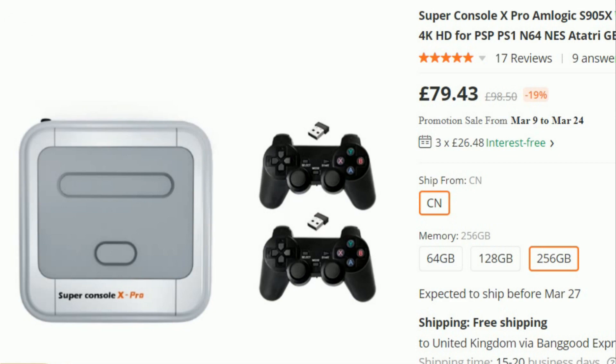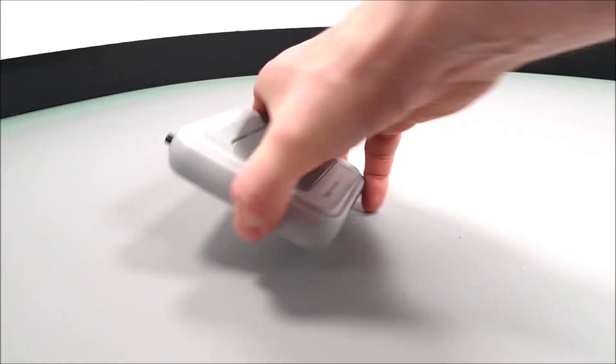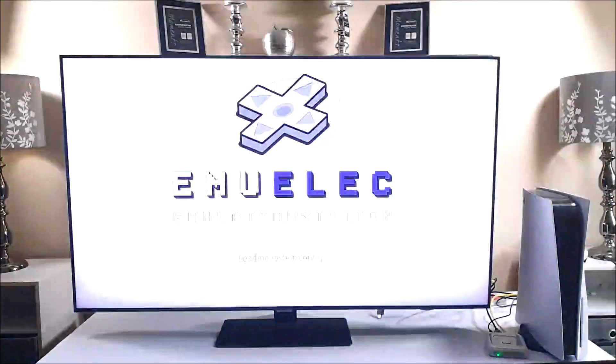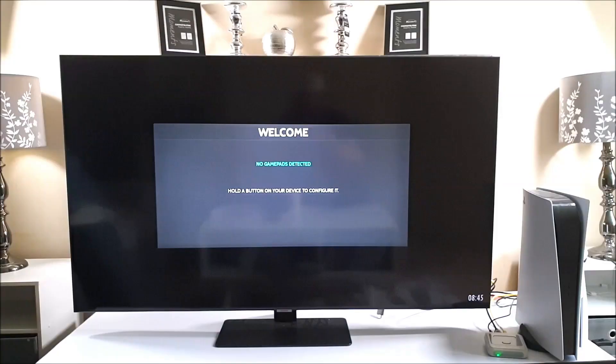You do get an awful lot of air vents underneath — there's plenty of ventilation with four foam feet supports. After turning it on, as you can see it's running the well known EmuLEC software. As mentioned, you can add more controllers to this console and it is also compatible with PlayStation 3 and PS4 controllers too.